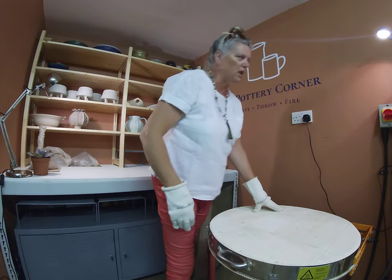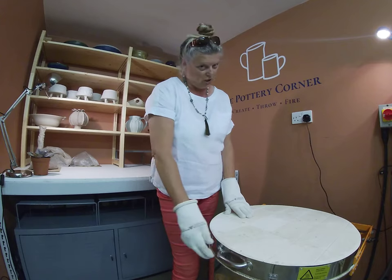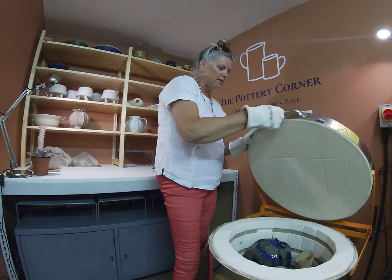So I'm just going to turn off the kiln supply and flick open the kiln. I've had a sneaky peek - I always do, I'm so naughty. So let's get the kiln open.